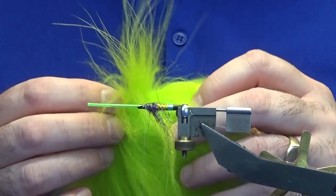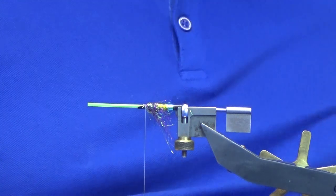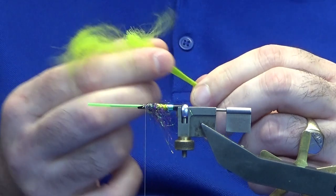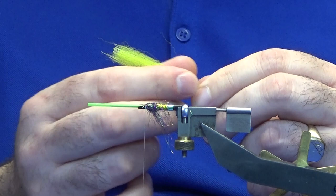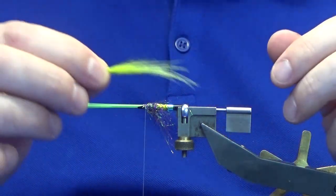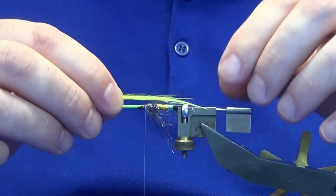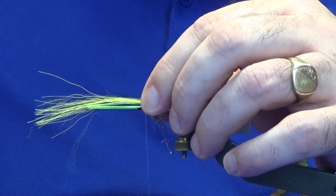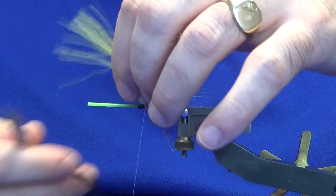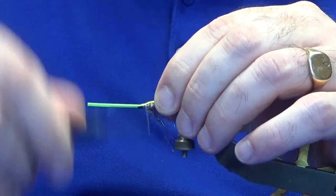There are three parts to the wing on this one. First is fin raccoon in chartreuse. Trim that away - you don't want the under fur, take all that out as much as you can. What you really want is just the softer mobile fiber - mostly the straight hair. Trim it to around the length of the medium black tubing, about two and a half centimeters. Tighten into that and come back up.